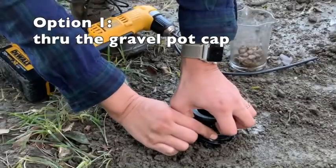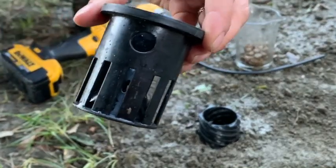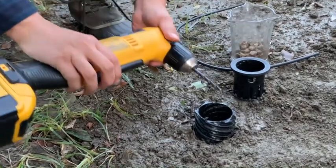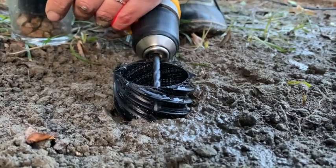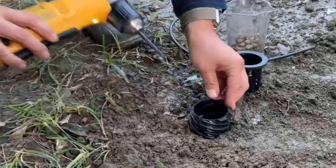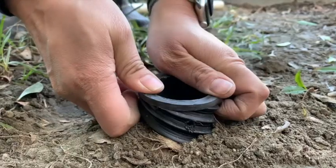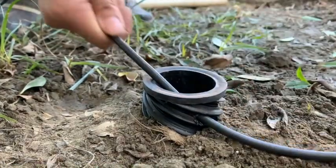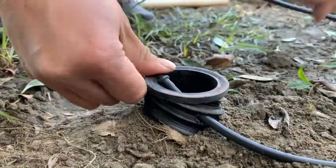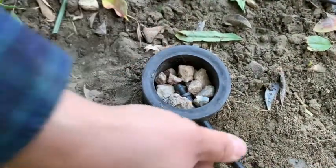To place the emitter within the pot cap, remove the gravel pot cap and you'll see a premade hole. Drill a hole in the side of the mesh wall, line up the holes and insert the irrigation line. Fill the cap with gravel to prevent debris from entering the pot, keeping the emitter visible on top.